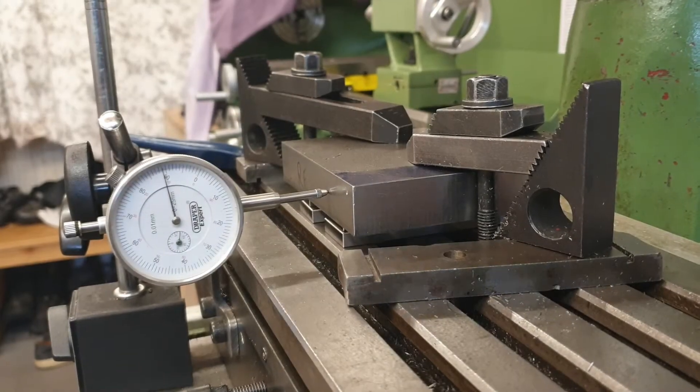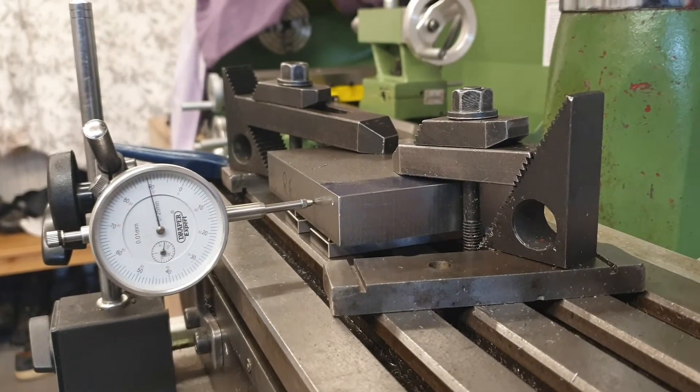With the base block now square at both ends, the next operation is to drill the four bolt holes, one in each corner. To do that, I first need to set the block up square on the table. I've got the block loosely clamped on the table with the dial gauge running along the left-hand surface, which I've noted as my reference surface. Both end cuts have been done in relation to this side. We just run the table up and down and use a little hammer to knock the block square, then clamp it firmly down.